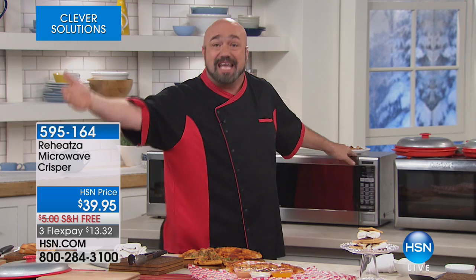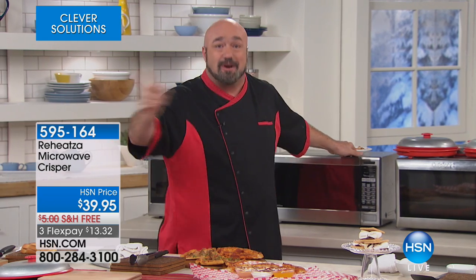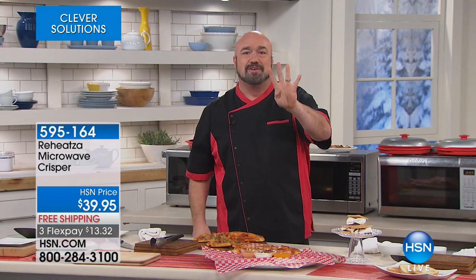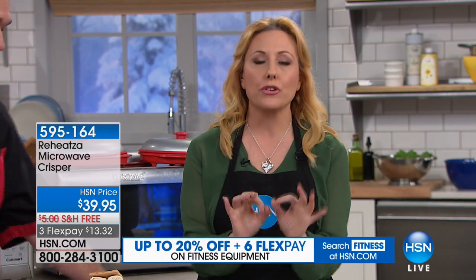Not only are we not having to heat the oven up for 10 minutes, we're not having to heat the air fryer up for five or six minutes. All we're doing is heating it up for two minutes and then giving it a two-minute cook time - that's four minutes - for the same results that would take almost 25 minutes in your oven. That's why people love their Reheatsa. We have the best price anywhere, we're going to ship it to you for free, and it's only $13.32 to get home.